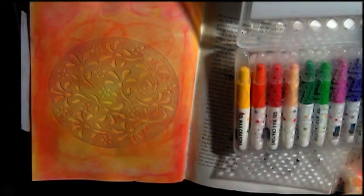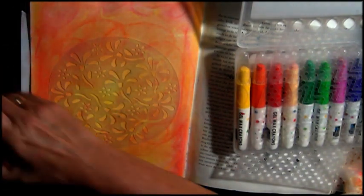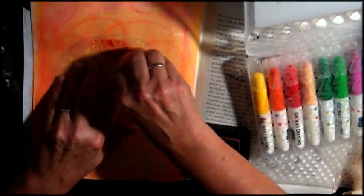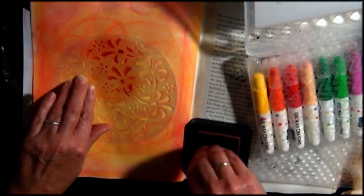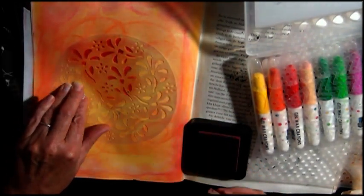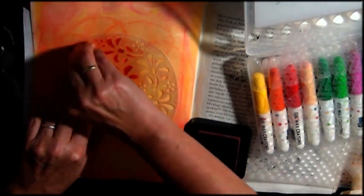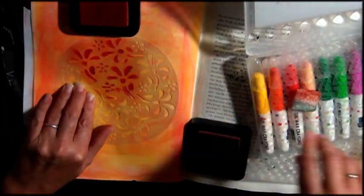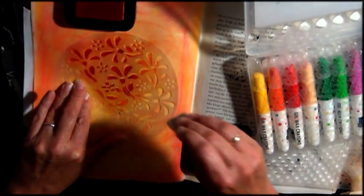I got some stencils that are actually meant for cake making, but a stencil is a stencil — you can use anything as a stencil. I'm using my Ranger Distress Ink in Fire Brick and I think I also used Spiced Marmalade, just stenciling away and making it pretty with some darker and lighter colors.